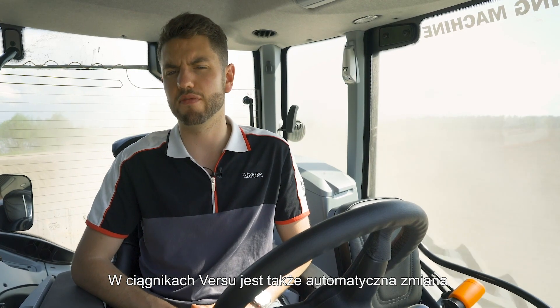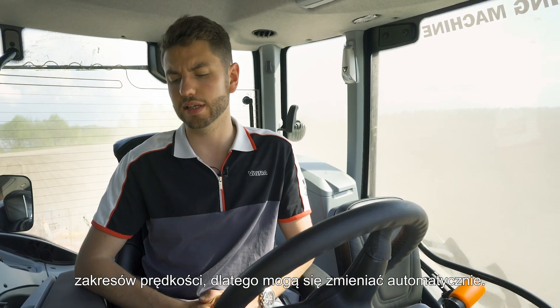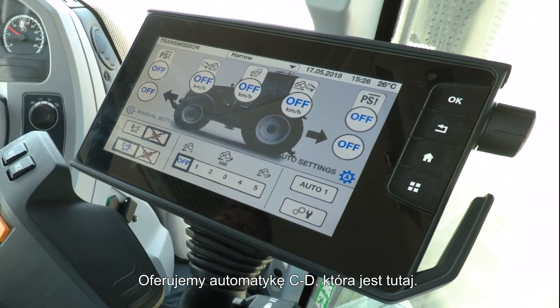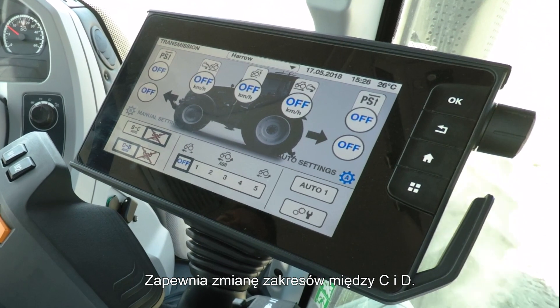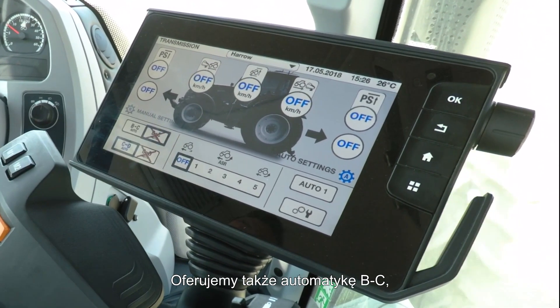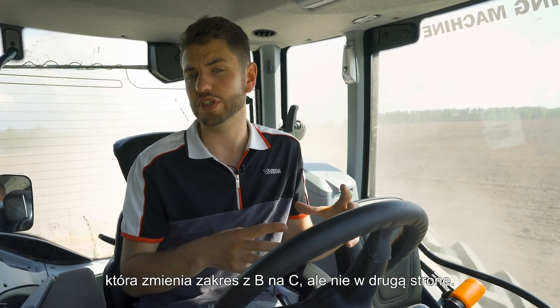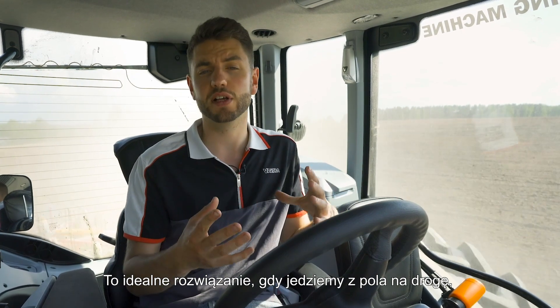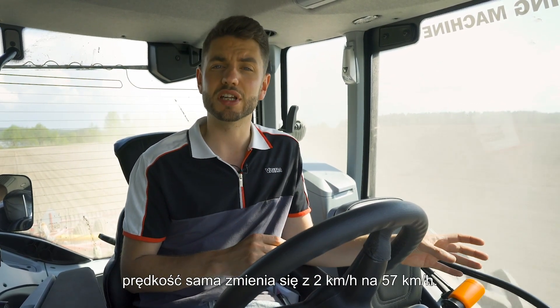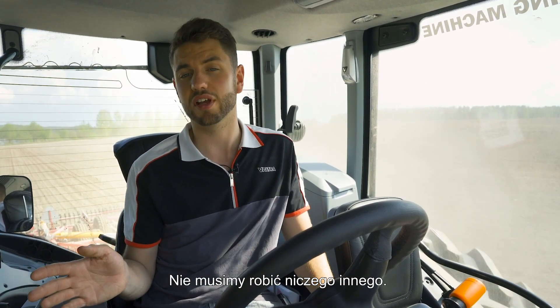On VERSU tractors we also have range automatics, meaning you can change between ranges fully automatically. We offer our CD automatic, which changes between C and D automatically. We also offer a B-to-C automatic that will change up from B to C but won't change back down into B — perfect for coming out of a field onto a road, so you can put your foot down and go all the way from 2 km/h to 57 km/h without needing to do anything other than accelerate.